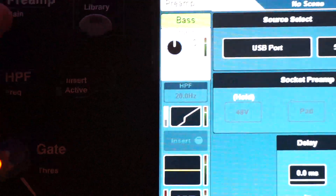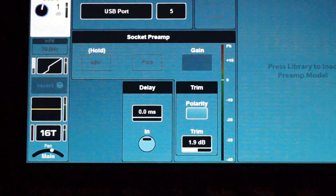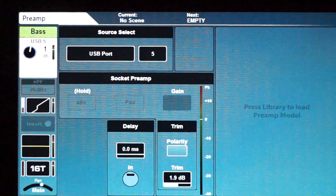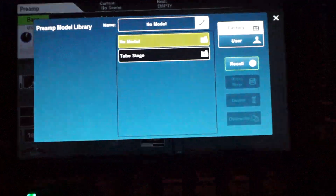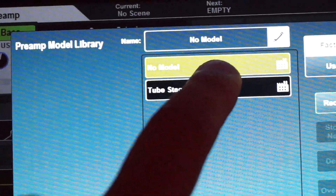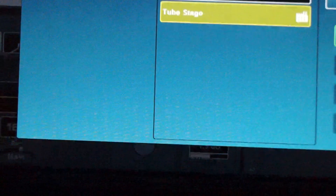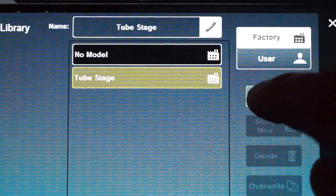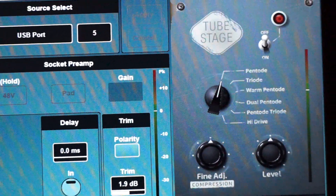The fun thing — and I think there will be more models available as time moves on — is if we go to Library again, you can see there is a Tube Stage. This is the model you get for free if you register your board. Hit the Tube Stage button, then hit Recall, which is over there, and there it is.